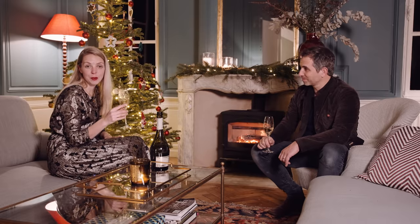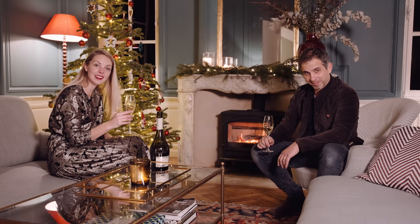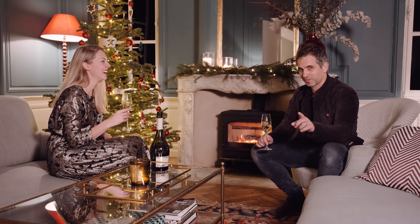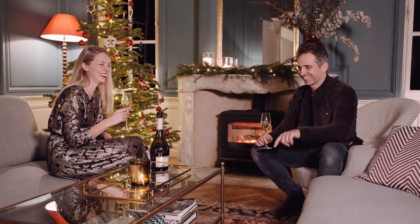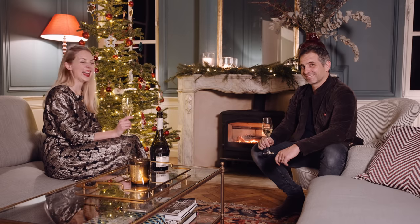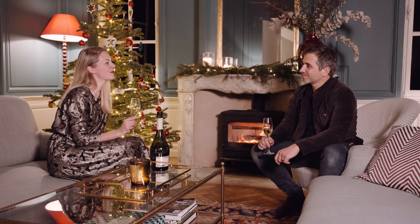Thank you for supporting us this year — for watching, for liking, for commenting, for subscribing, and clicking on the bell here or here. It helps with the algorithm. But really, we've genuinely enjoyed having you guys come along with us, and I can't wait for next year.